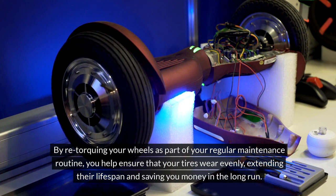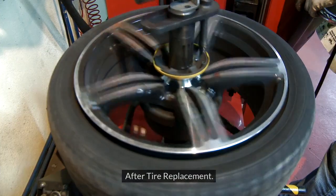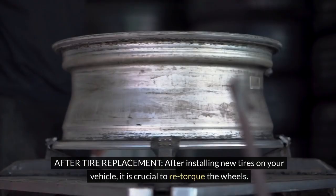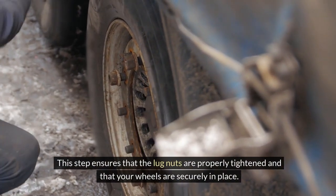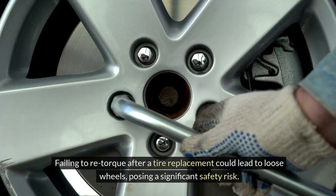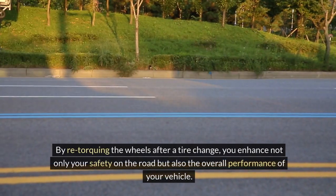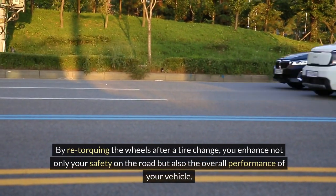When to re-torque your wheels — After tire replacement. After installing new tires on your vehicle, it is crucial to re-torque the wheels. This step ensures that the lug nuts are properly tightened and that your wheels are securely in place. Failing to re-torque after a tire replacement could lead to loose wheels, posing a significant safety risk. By re-torquing the wheels after a tire change, you enhance not only your safety on the road but also the overall performance of your vehicle.